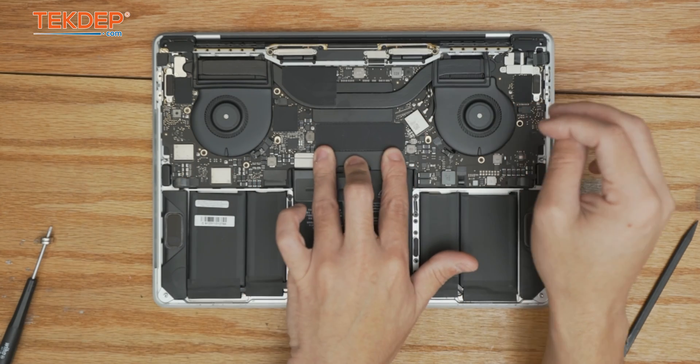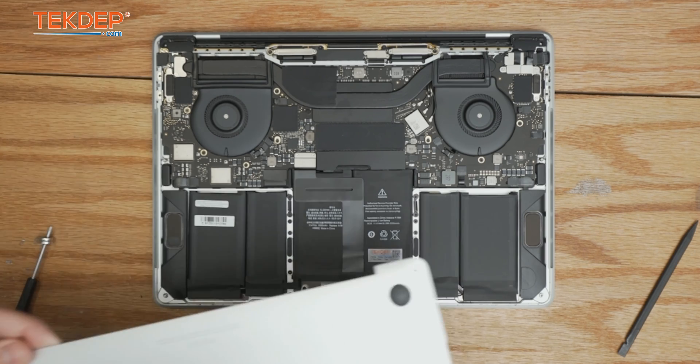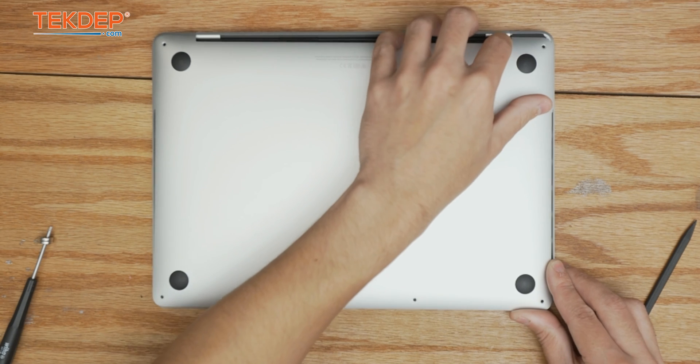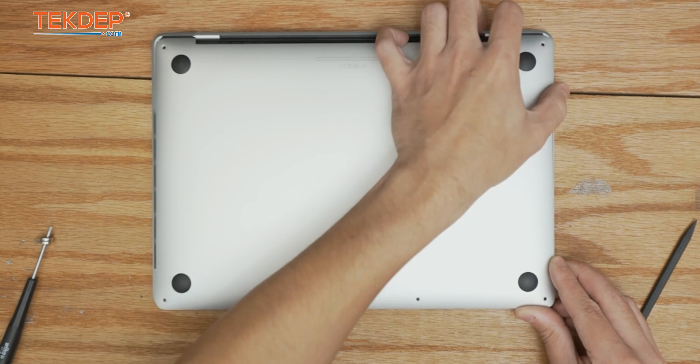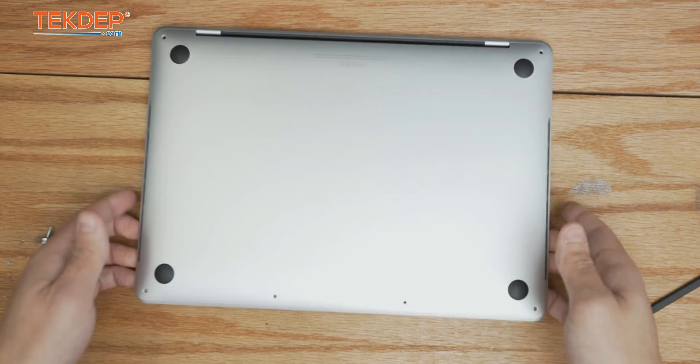Now we're going to take our bottom cover and slide one side on at a time on the top right and left, then click it down.